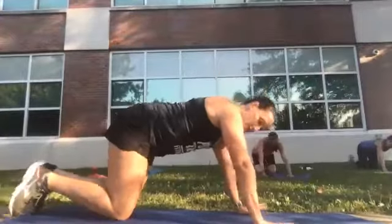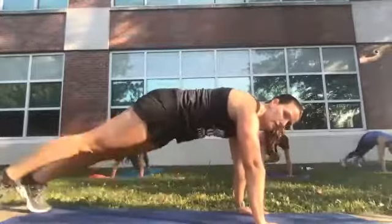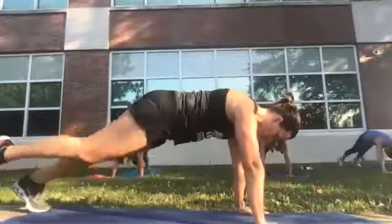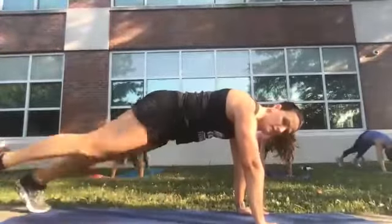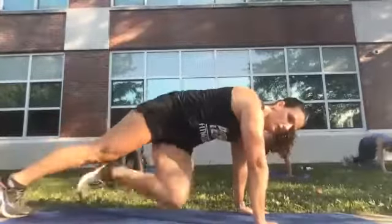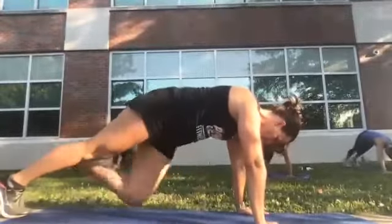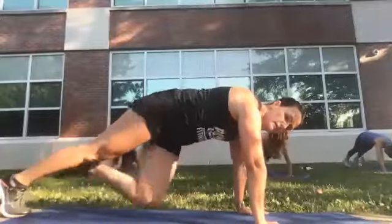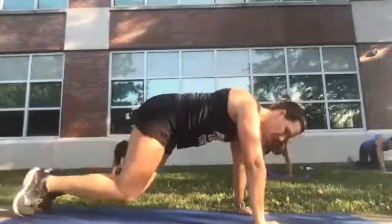Knee to inside elbow — one through twelve. Good. Drop your knees and sit back.